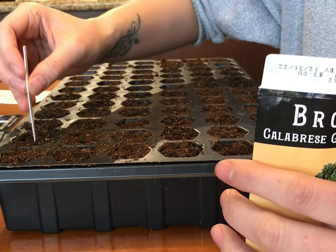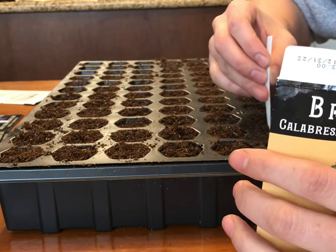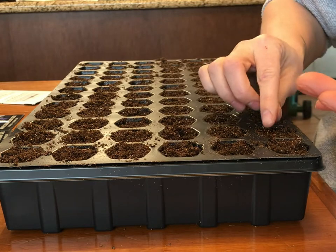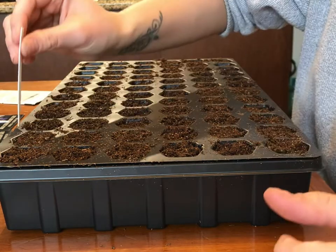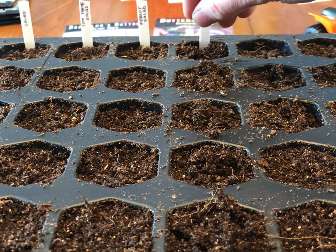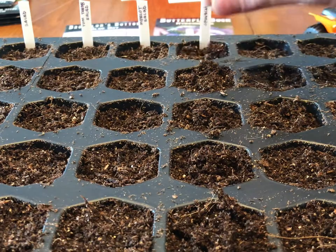Next up is broccoli. I'm very gently disrupting the soil because these need to be planted more shallow, and I'm actually dropping two to three seeds in each cell. Sometimes seeds don't sprout, so I want to make sure I've got plenty that are going to sprout. The strongest ones I'm going to keep, and the others I'm just going to cut.